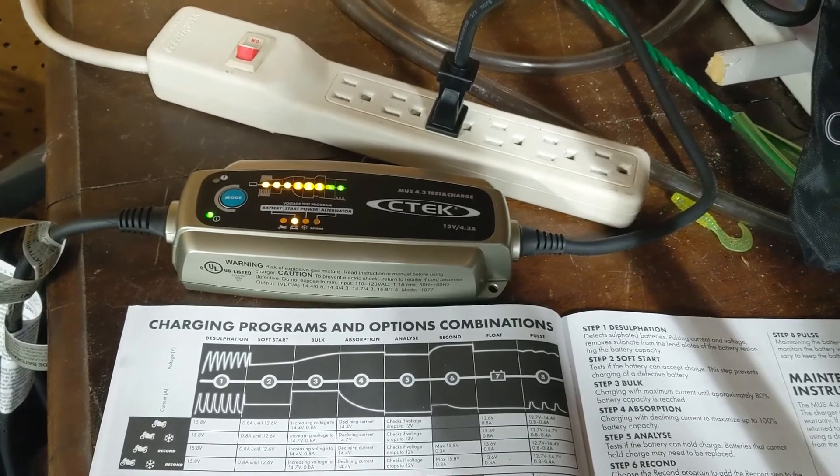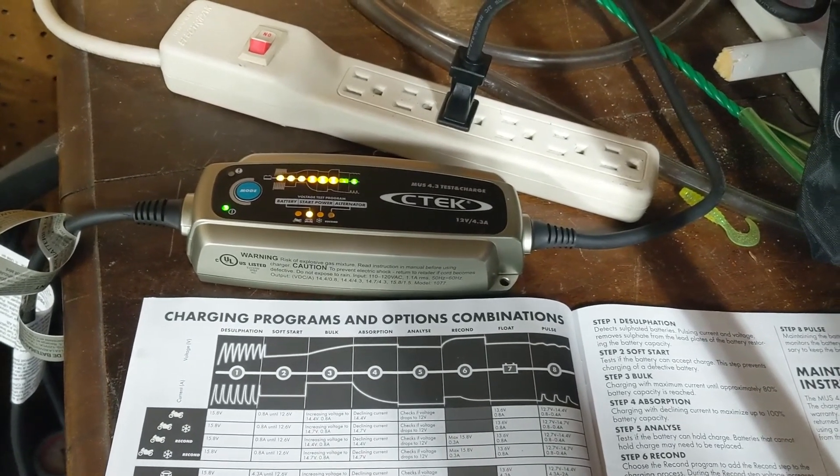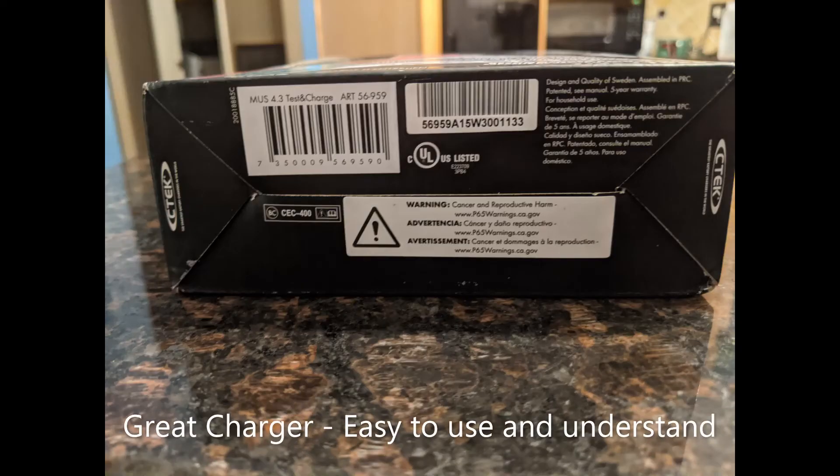After 13 days, the last light kicked on, meaning that it went into pulse mode — you'll see it on the paper there, number eight. And that's when voltage drops below 12.7 volts to bring it back up. So you may see it come on — we are going up.